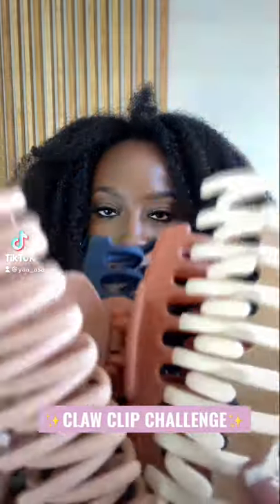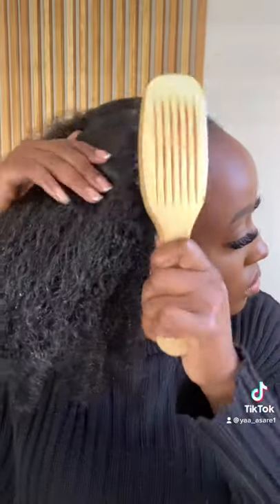Here is my attempt at the claw clip challenge. First things first, I like to spray my hair with water to get it nice and moist, then I grab my rat tail comb and part my hair in the middle. Then I grab my tangle teaser to get rid of any lumps and bumps, and then grab my slick brush to make sure my hair is nice and smooth and get away all the flyaways.